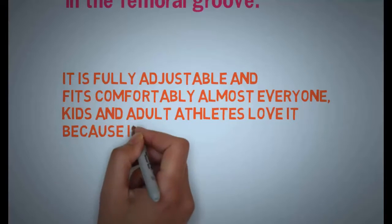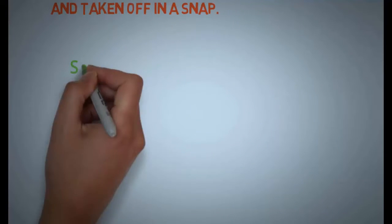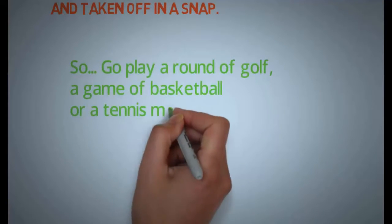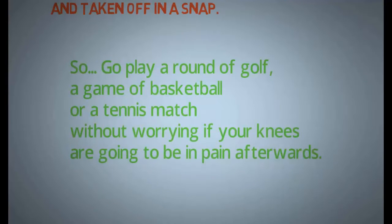Kids and adult athletes love it because it can be put on and taken off in a snap. Go play a round of golf, a game of basketball, or a tennis match without worrying if your knees are going to be in pain afterwards.